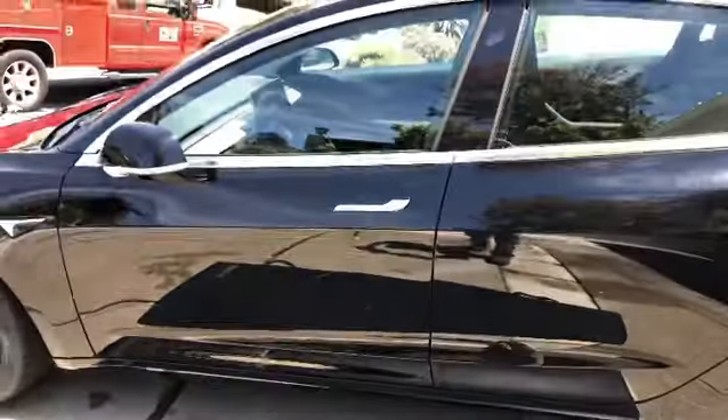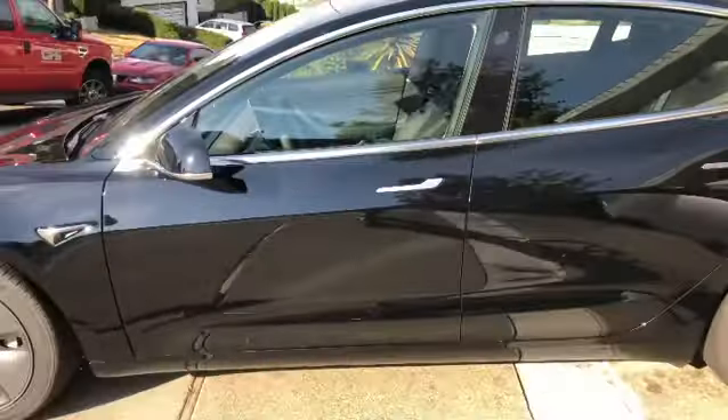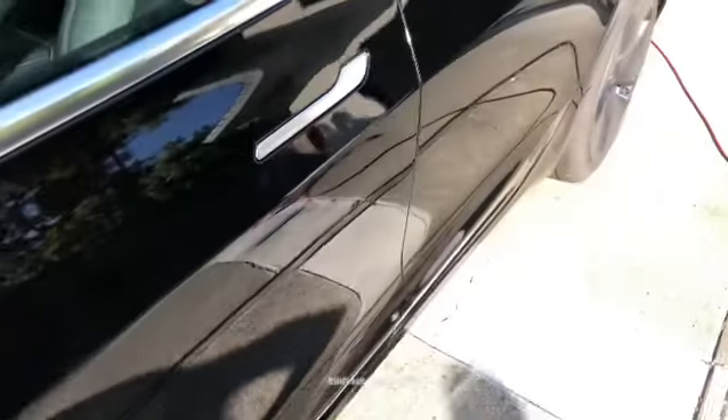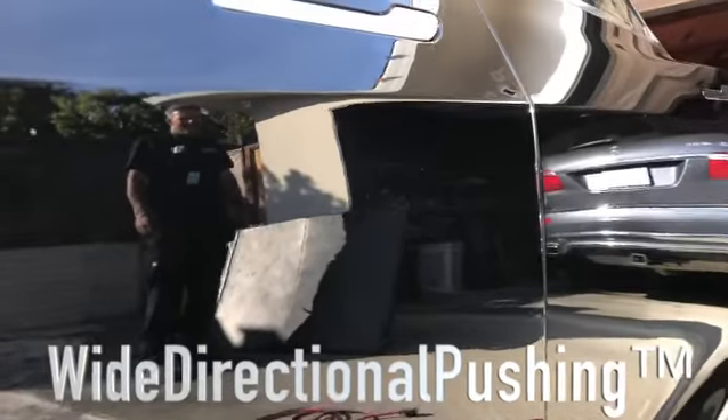All right, let's make it go away. All done with this Tesla Model 3. There was a big ugly dent right here. A great way to train yourself is just use your phone camera — it's amazing the detail you can pick up. I fixed this using a method called wide directional pushing.